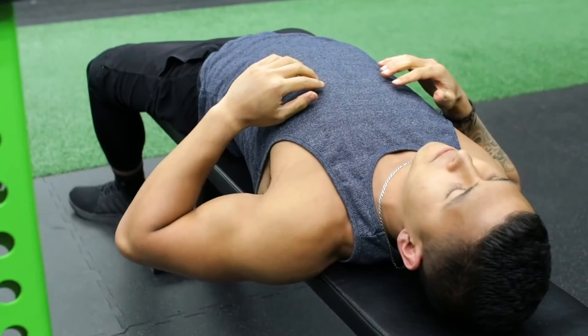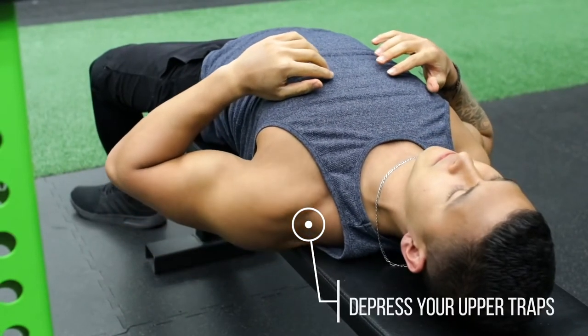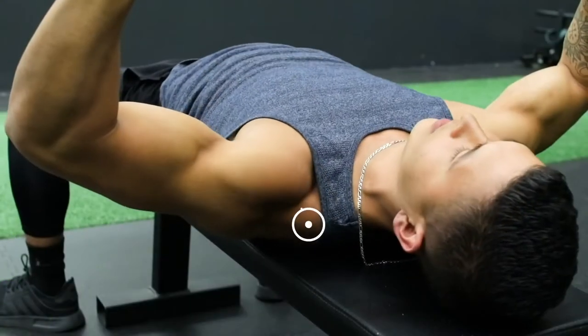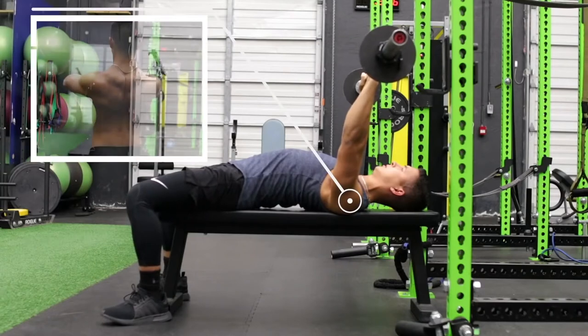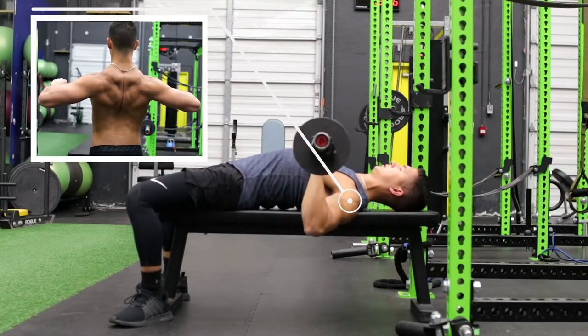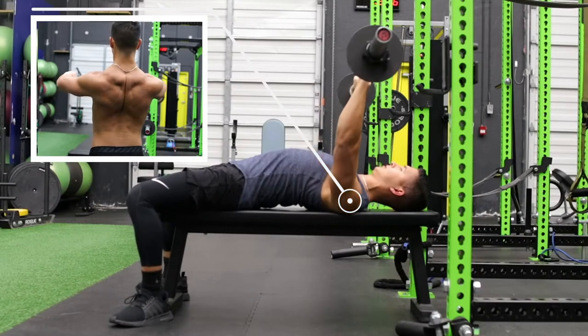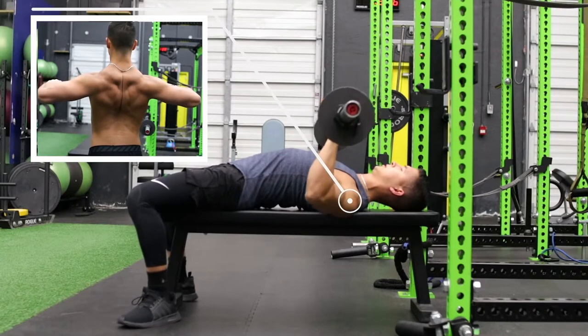So what you want to do is, before you press, depress your upper traps by bringing your shoulders down and away from your ears, and then pinch your shoulder blades together. Then maintain this tightness by actively squeezing your shoulder blades together as you perform the movement.